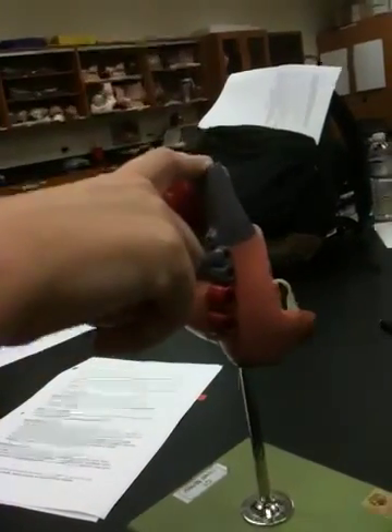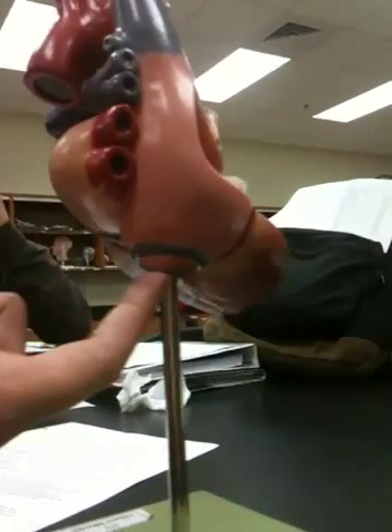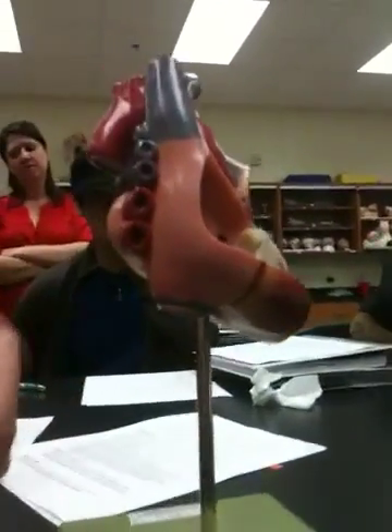Here is the superior vena cava, and at the bottom the inferior vena cava — they only show a small portion of it on the model. The way you can tell it's the inferior vena cava is that it's blue, reminding us that deoxygenated blood is coming back through that system.